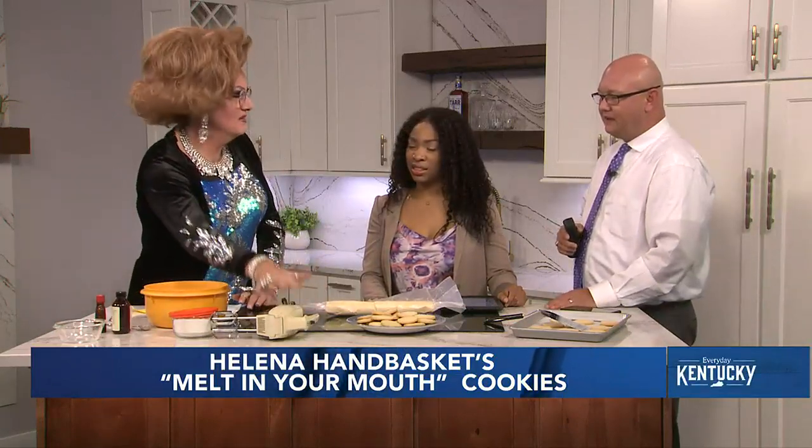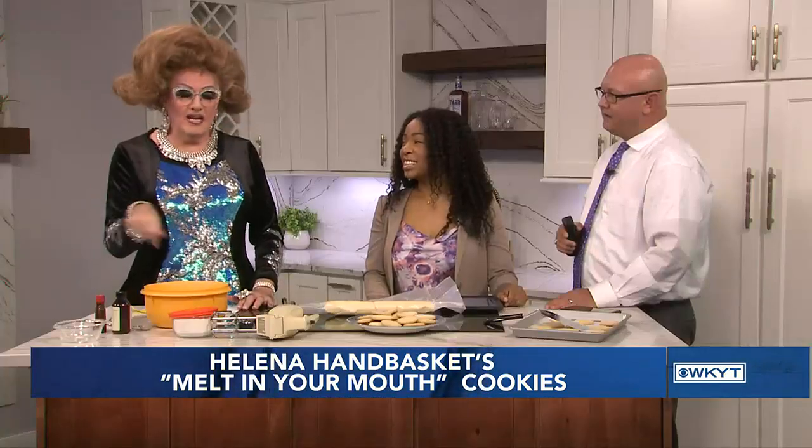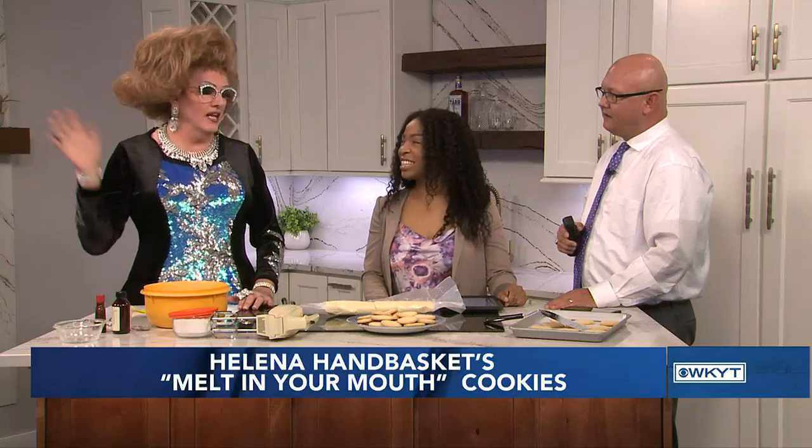Then you're going to take this old mixer that my mommy gave me 100 years ago, and you're going to mix and mix and mix. That butter and sugar's got to get really nice and fluffy. If it's not fluffy, you haven't mixed it enough. I use my KitchenAid mixer because I don't have time for all that — I just throw it in the bowl and let it do its thing.